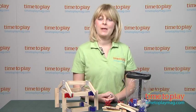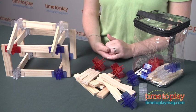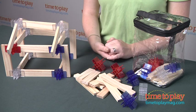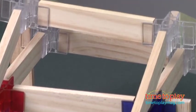Hi, I'm Laurie from TimeToPlayMag.com and I'm here with Bionic Blocks Foundations 50 Kit from Bionic Blocks. This is a wood block connecting system that allows kids as young as three to build stable, durable structures and play with them.